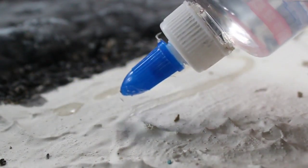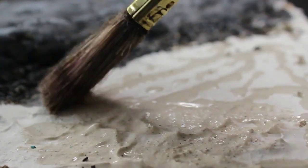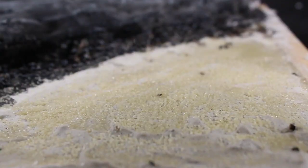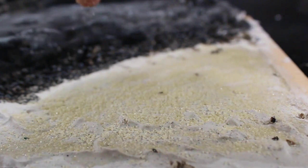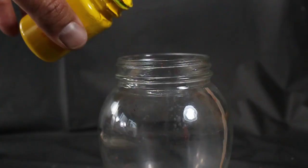Following that, I shifted my focus to the lower section of the terrain. In this phase, I applied a generous, even layer of clear glue and then proceeded to cover it entirely with desert-colored sand. I then allowed the sand and glue a few hours to settle and dry.